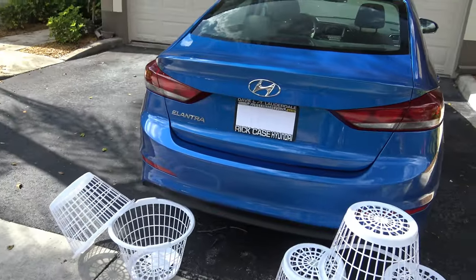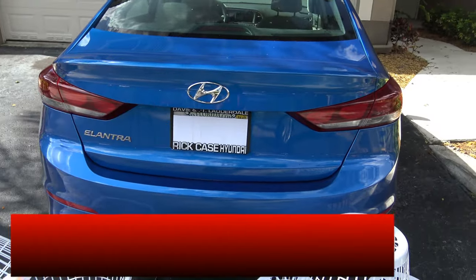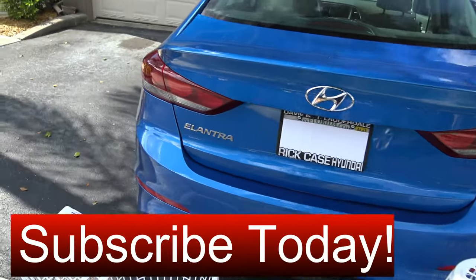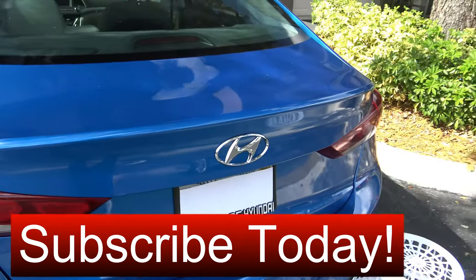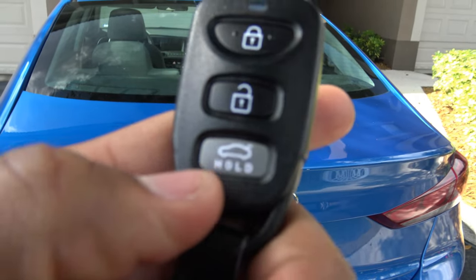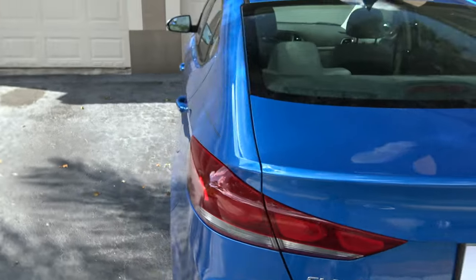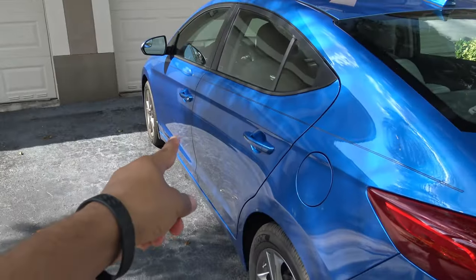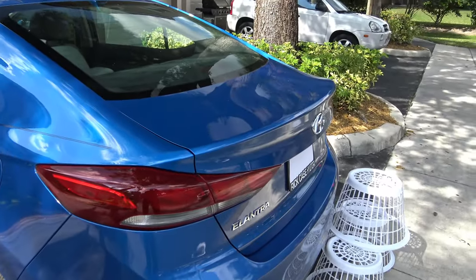The 2017 Hyundai Elantra SE trim has two ways to open the trunk. One way is with the key fob — hold down the button and it will unlock and pop the trunk right open. Also, on the driver's side floor there is a latch you can pull to open the trunk as well.